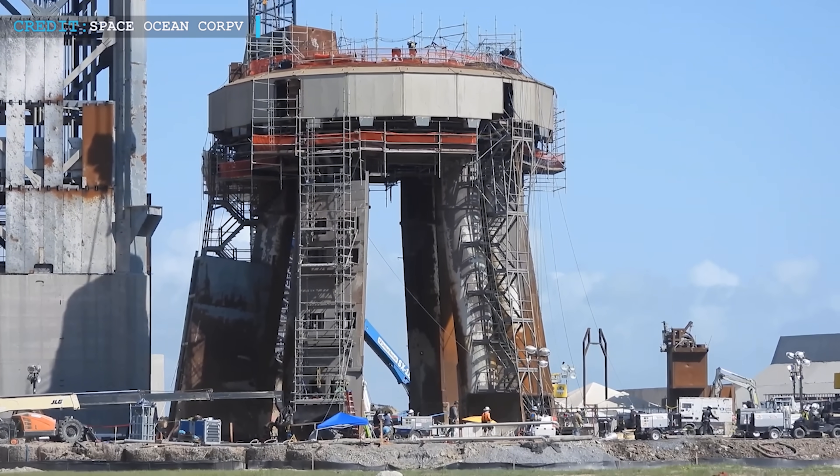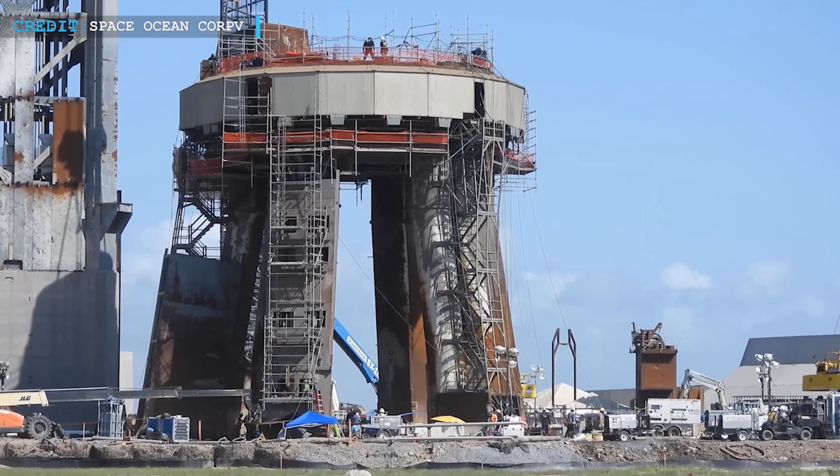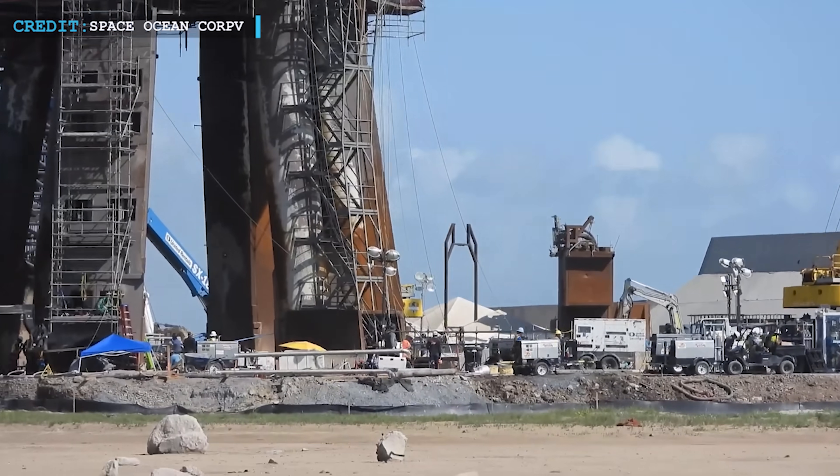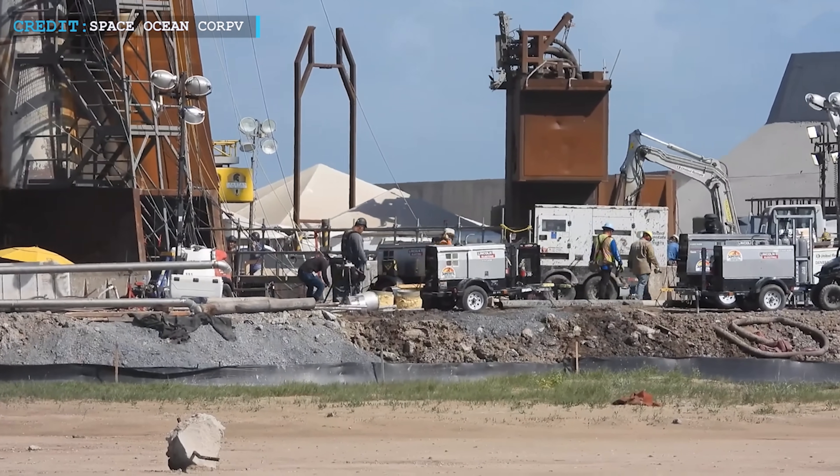Hello friends, welcome back to another episode by Engineering Today, and hope you're all having a great time. Once again, we've come back to offer you an exclusive glimpse into the captivating, ongoing developments surrounding Starship and SpaceX.